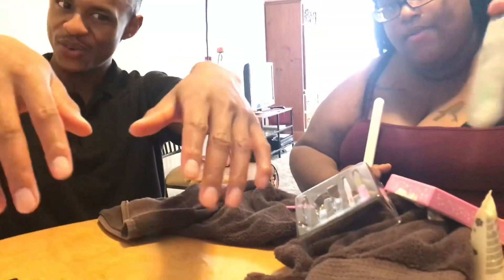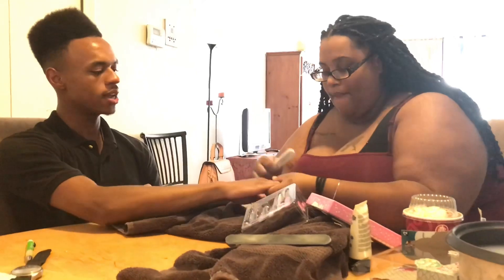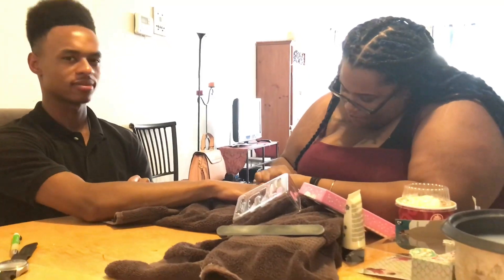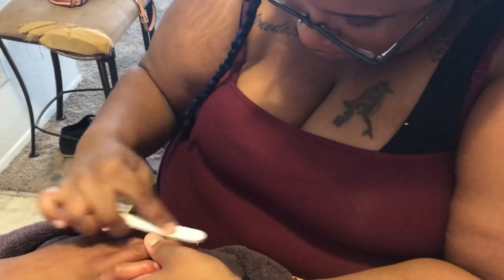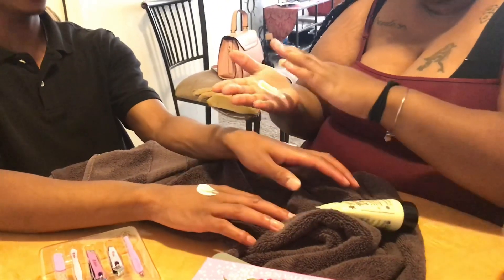So step one was to clean — that was step one. You can see how well I used it, I really put in the work. Next, step two is the condition. This is a cool brush. And this is the final step — the lotion. It's a little bit of a tan.